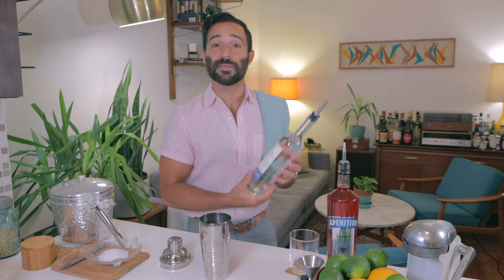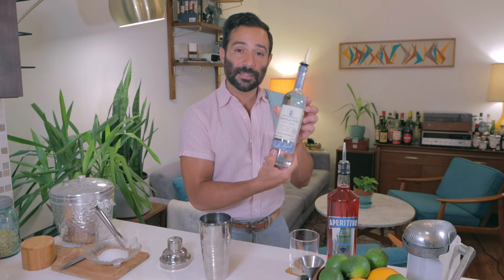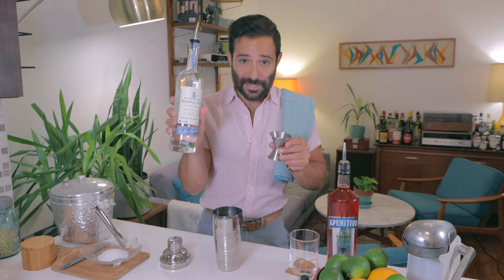We're going to start with a tequila. I've been really liking this Tequila Ocho. You can use any tequila that you really love — reposado, more aged tequila is totally great — but we're going to go silver today. So, two ounces of our tequila.